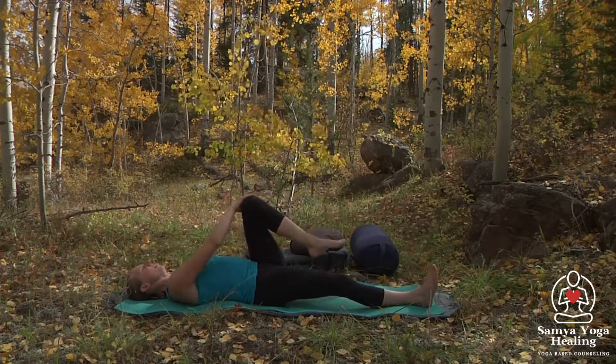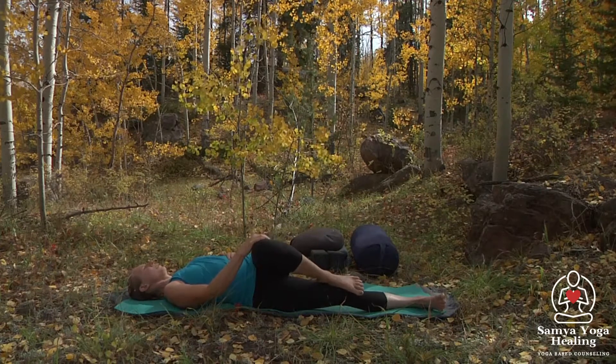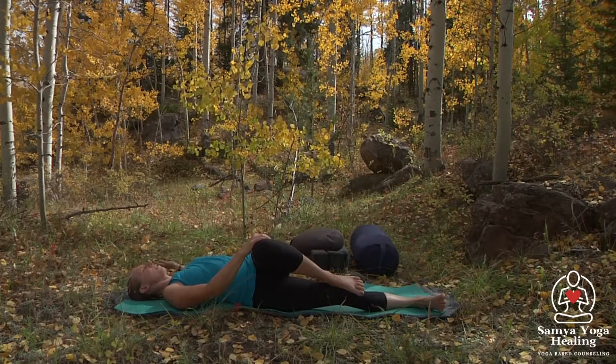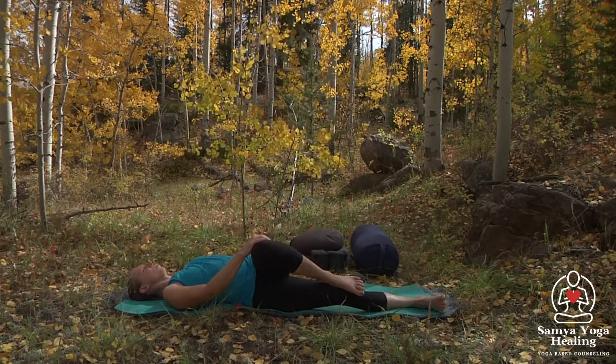Let's bend that knee and let the left knee come across the midline, breathing here again. You can just stay on the belly, come into cactus arm, or extend that left arm all the way out.